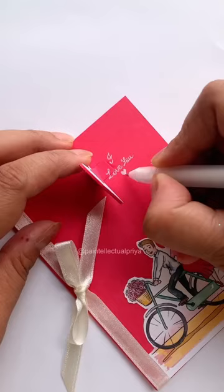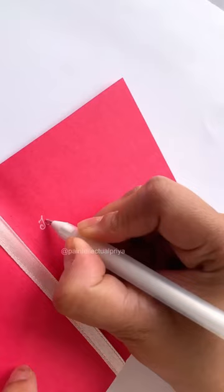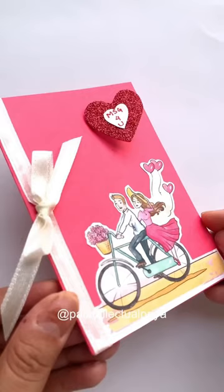And all that's left is to stick this heart and write a message. Now I'll quickly write that message inside the card which the client asked me to write. I wish I could write so quickly for real.